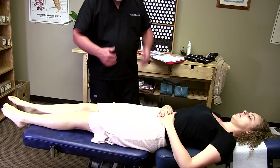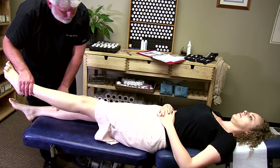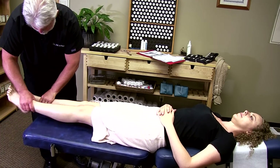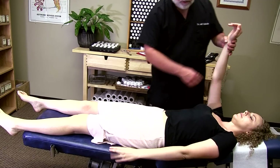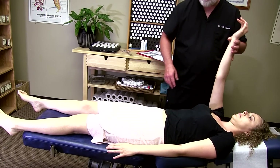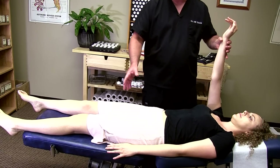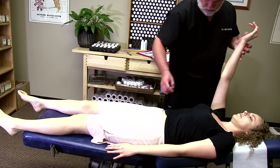One of the things that can be causing that — push up right here. Our different reflex points on the body can oftentimes be triggered, and that can actually act like a circuit breaker that's shut down. Push here, and there's one.